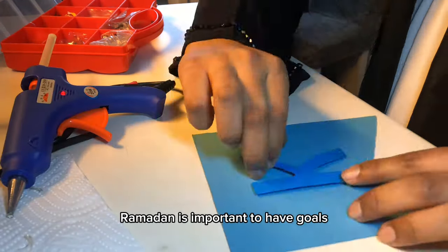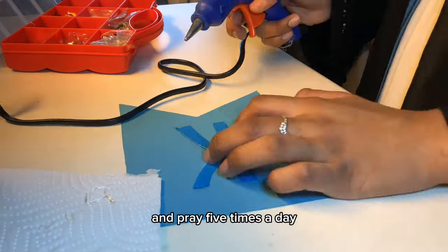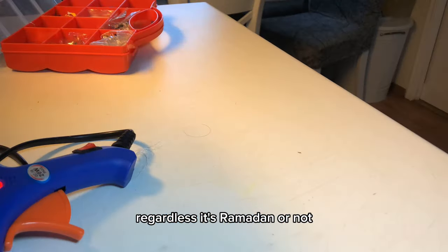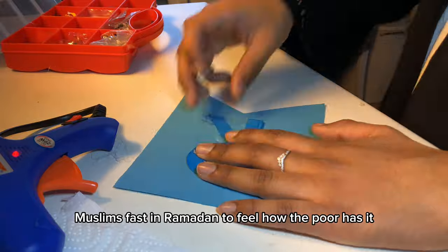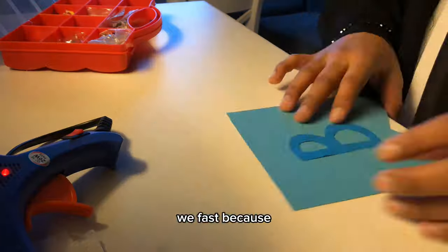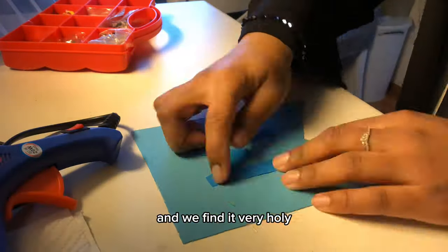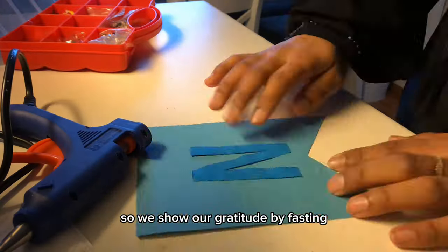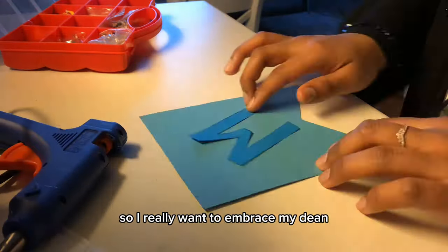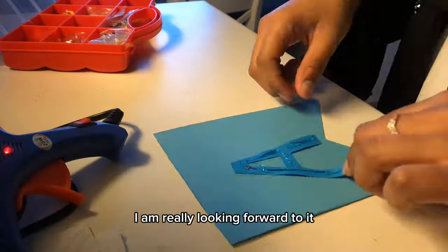To get the most out of your Ramadan, it's important to have goals. This year my goals will be to read the Quran and pray five times a day, which should be a goal regardless of whether it's Ramadan or not. People think that Muslims fast in Ramadan to feel how the poor have it, but it's not just because of that. We fast because the Quran was sent down to us this month and we find it very holy. We show our gratitude by fasting. I really want to embrace my deen and I can't wait for Eid.